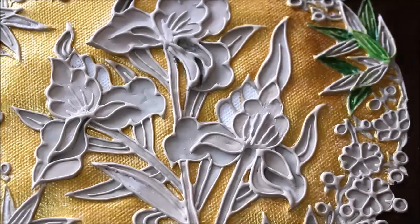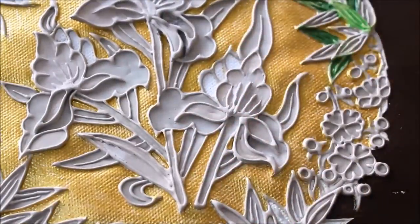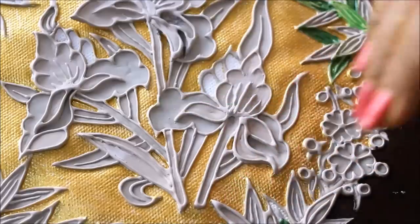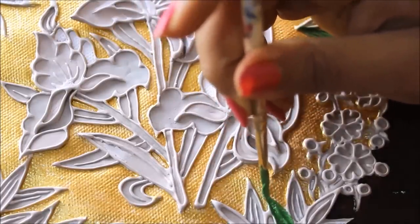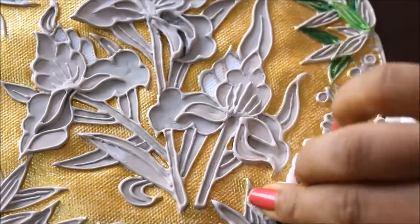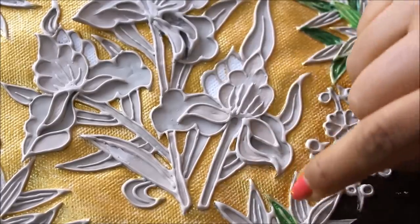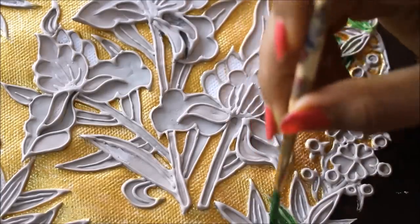Now we are going to start coloring the leaves and the background leaves. For that I'm going to use a dark green color and place it on the bottom so that it gives a natural look to the design. First you have to color on the clay in this way, and then using a cloth wipe it in the downward direction. You can see some of the paint has been carried forward by the cloth, and you can clearly see the clay design — which in my view looks beautiful.